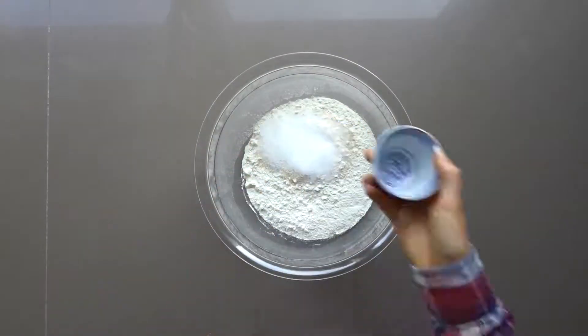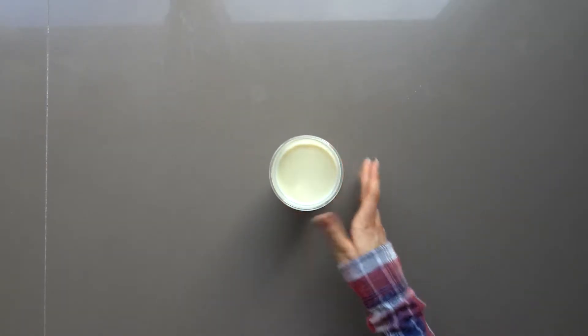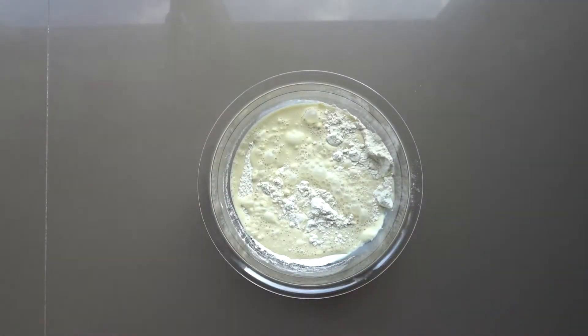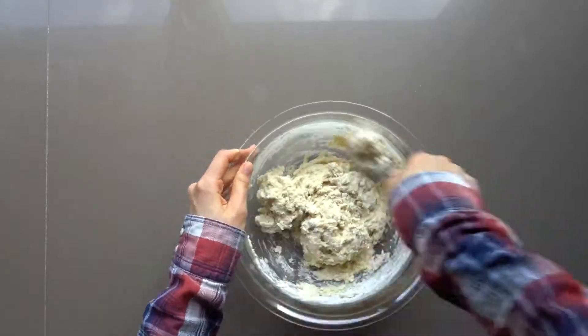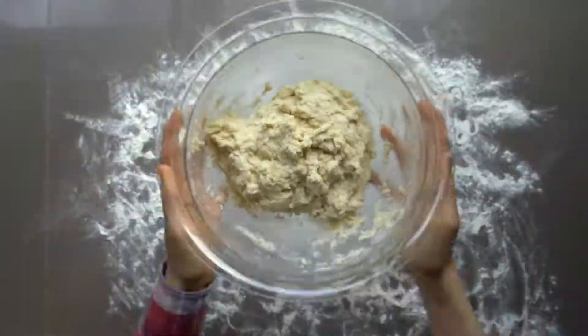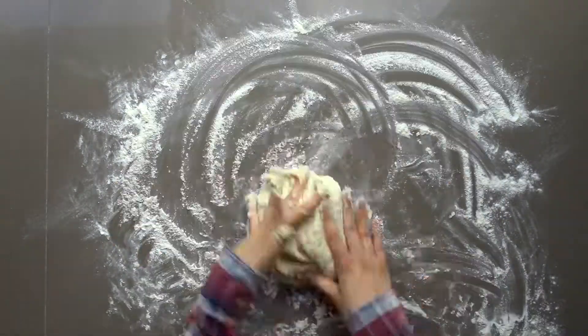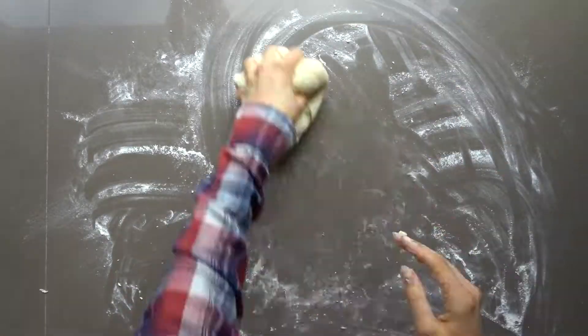Stir together your flour, salt, sugar, and yeast. Warm up the plant-based milk to a lukewarm temperature, then slowly add in the milk until you've added in 290 ml. Continue stirring the dough until it begins to become too thick, in which case there is a knead to knead. Do that on a floured surface for around 10 minutes. If the dough begins to stick to the surface, don't be afraid to add some more flour.